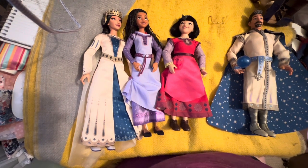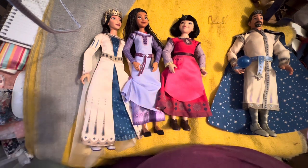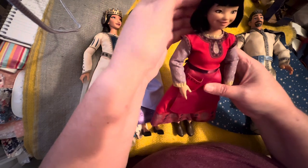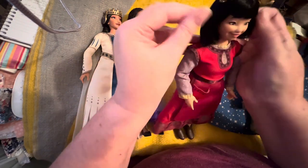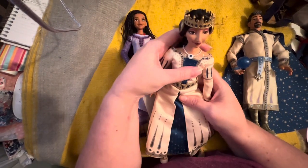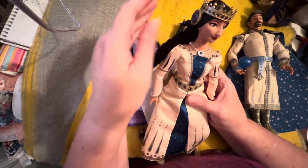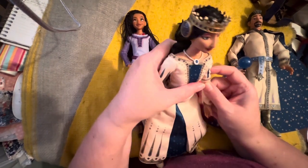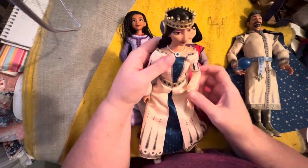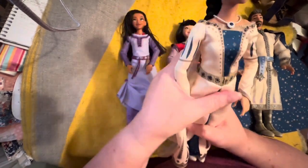This set was a hundred dollars, which makes each doll $25 each — a pretty good price, the same as their regular Disney Store singles. I thought I might as well get the four-pack since he was paying. I would love to have the queen doll separately and maybe this girl separately too, because I'd love to dress all of them in street clothes but also have them in their costumes or in something medieval-looking.